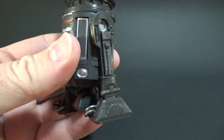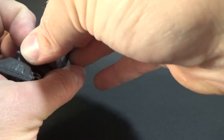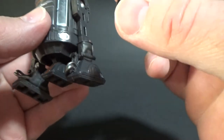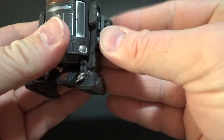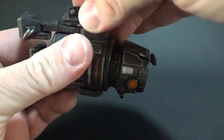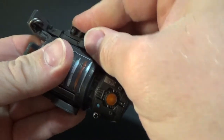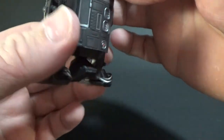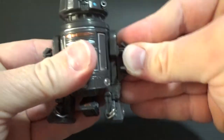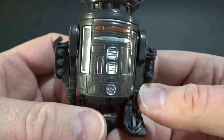If you remember the R2-D2, he comes with these little side bits that you can take off and switch out for rockets. Well this one has something similar — on that side he's got some extra weapons. They look pretty menacing.